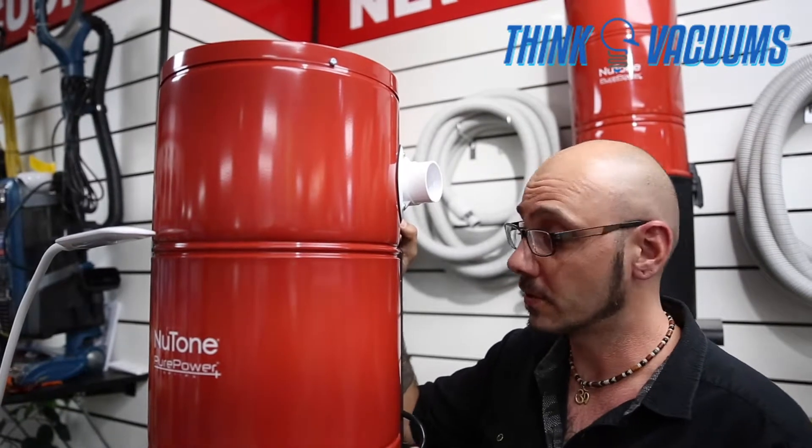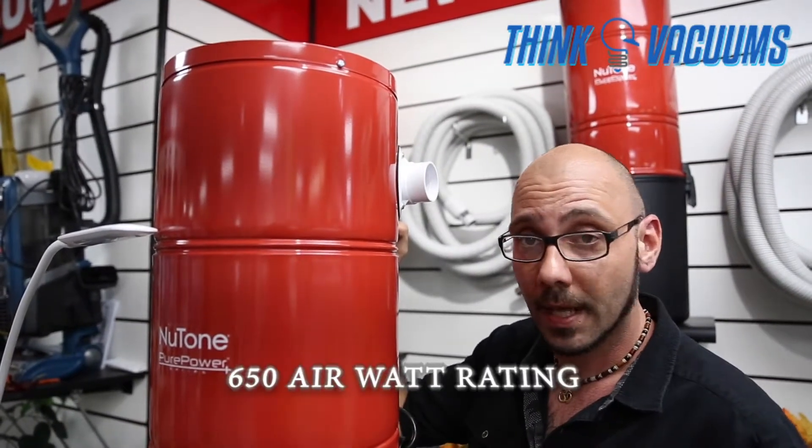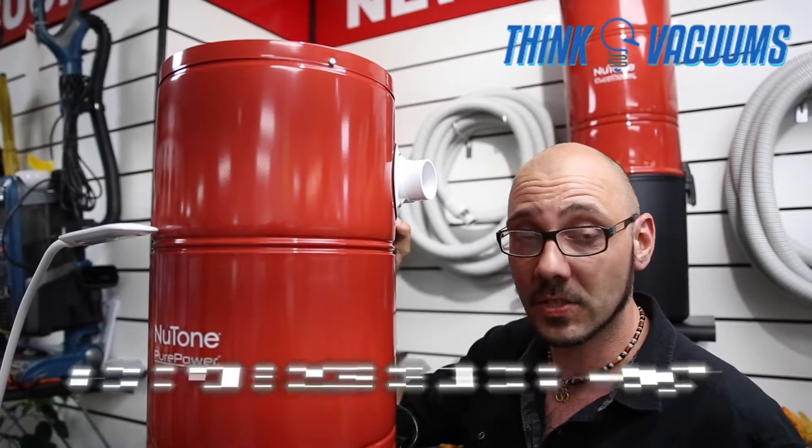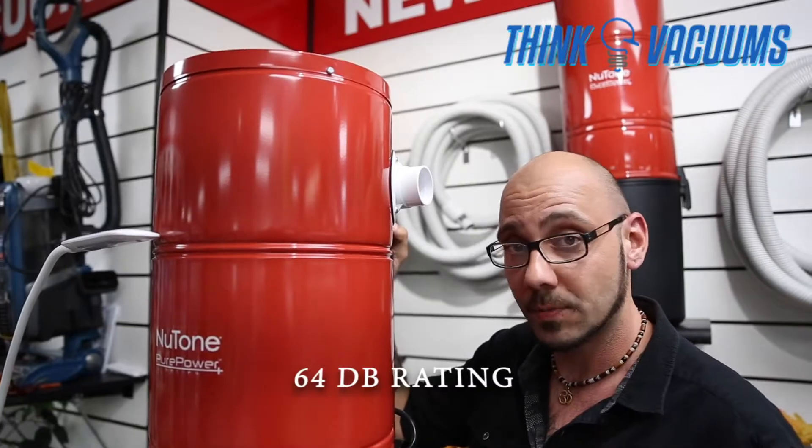This particular model from Nutone actually generates 650 air watts, which is the suction power rating. This can do a home up to 7,000 square feet according to Nutone, and actually ranks in at a 64 decibel level rate.